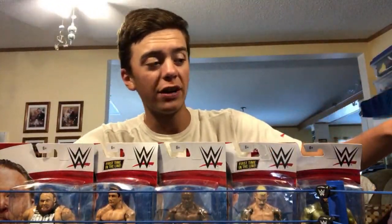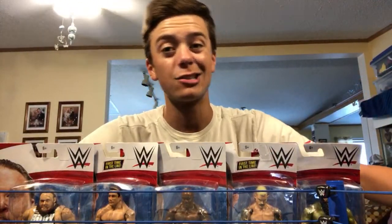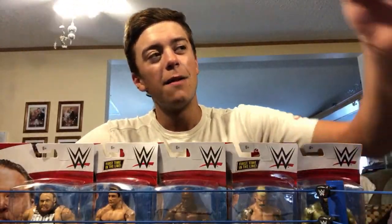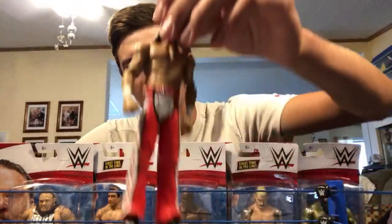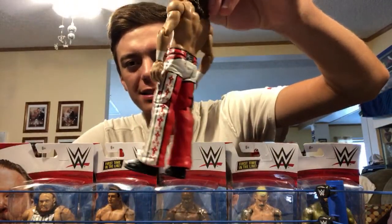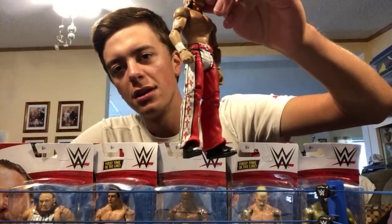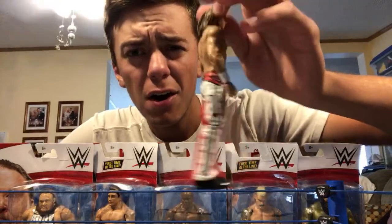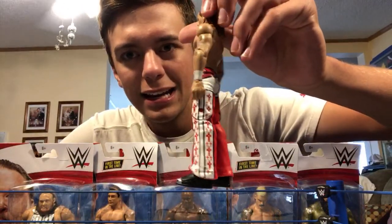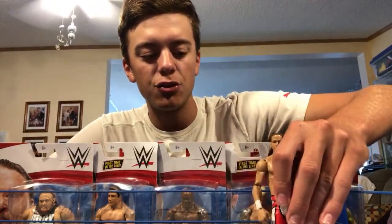We've got some other figures over here, and I got a figure from a flea market this morning. We're actually going to start with that — boom, Shawn Michaels basic. Can somebody help me out in the comments, what series is this from? The red and white colors really stood out to me. It's not the rarest figure, but I want them to make this in elite form so bad. It looks fantastic; the pants definitely drew me in.